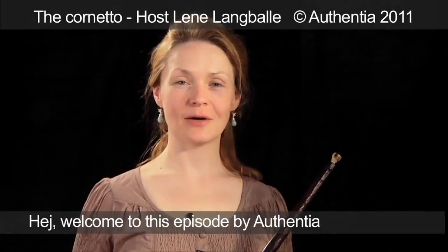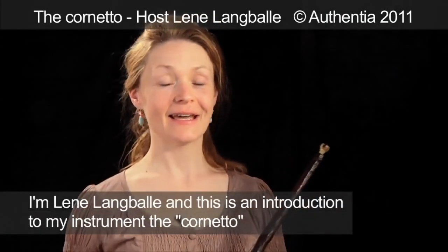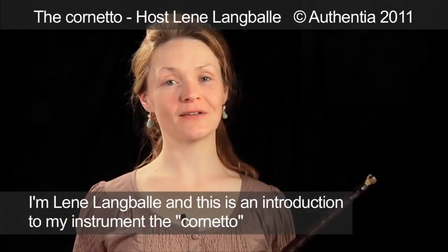Hi! Welcome to this episode by Autentia. I'm Line Langbele and this is an introduction to my instrument, the cornetto.